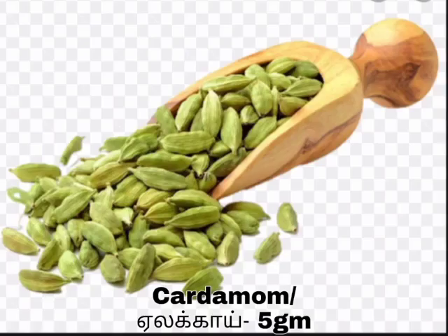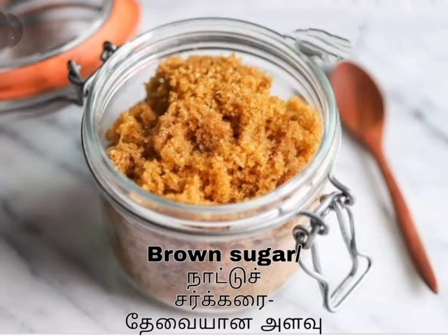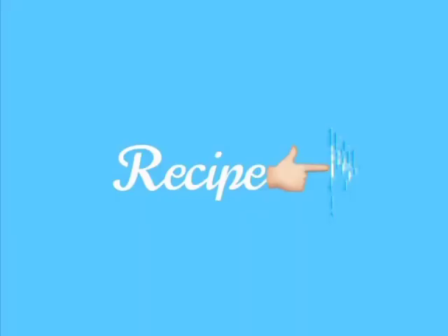The water is very tiny. The water is very slightly small. It is a very small amount of water. Now we will see how it is done.